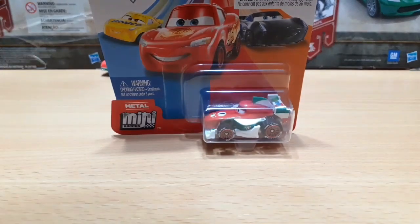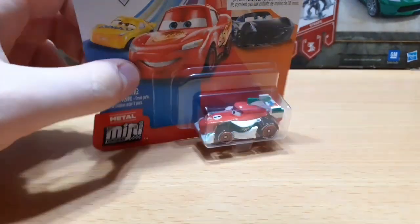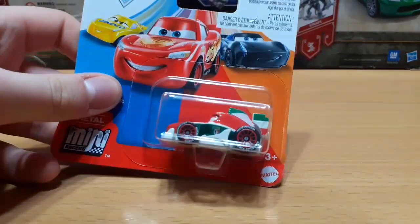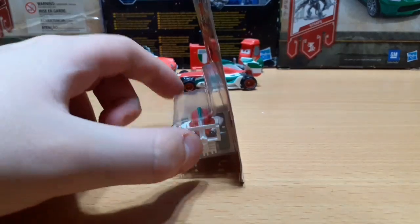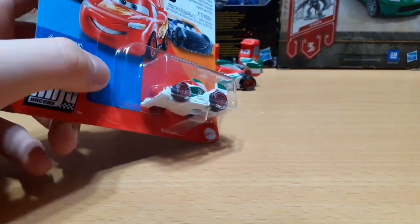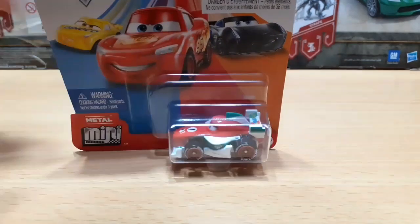This is a very exciting release because this is the very first Mini Races Cars 2 character to be brought into this line. Francesco is also a very unique Mini because Mattel has not made a Mini that's like him, like a Formula 1 car. He is a first. He is also the first World Grand Prix Racer to be made as a Mini.